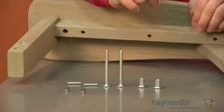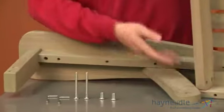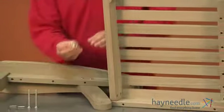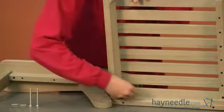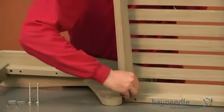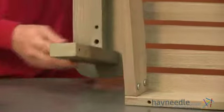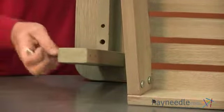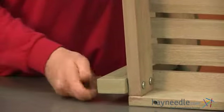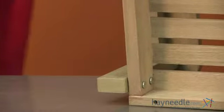Using two of our bolts labeled D and two of our cap nuts labeled as C, we'll now attach our front leg to the bottom part of our swing. Start by taking your caps and insert one into each of the holes, then line up the holes with the front leg, inserting your bolts, and using both your allen wrenches to tighten. You'll repeat this step for the opposite side.